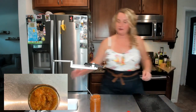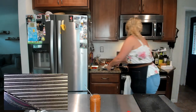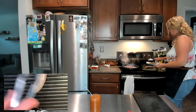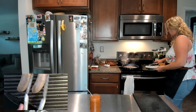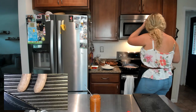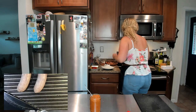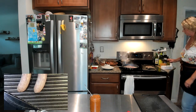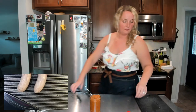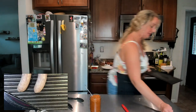Our grill is ready. We're going to sear the brats for a couple of minutes per side. I'm about one minute out from flipping our other brats that are simmering in the pan. That's looking good. I'm going to clean up my area a little bit so we can do the final taste test.